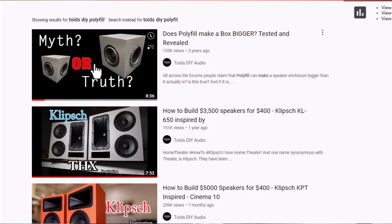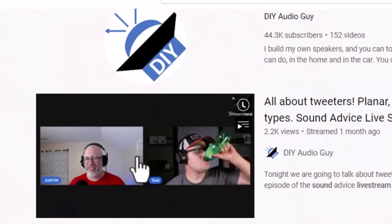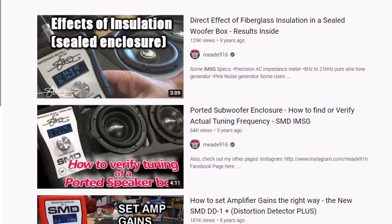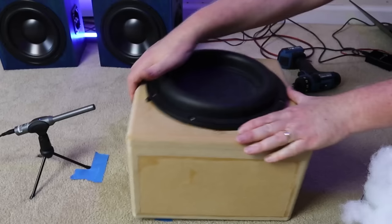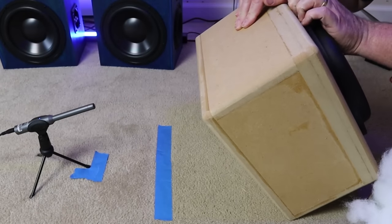If you jump on YouTube, there are two really good videos showing this. One is on the Toys DIY channel — Toys and I do a live stream every Monday night at 7:30, make sure you catch us, and he's got a great video showing how this changes when you add polyfill to an enclosure. There's also a great video by Steve Mead where he uses one of his test devices to show the exact same thing: adding more polyfill makes the enclosure act as if it is a bigger enclosure.